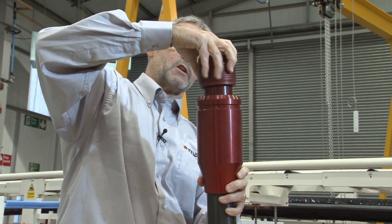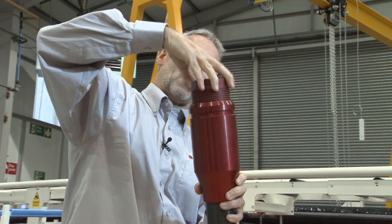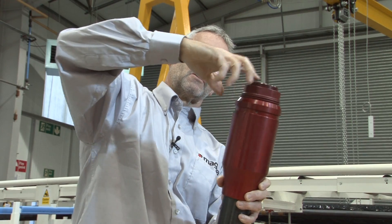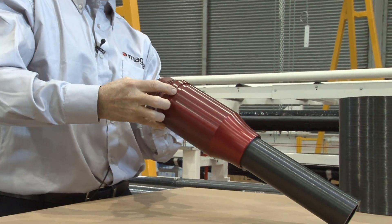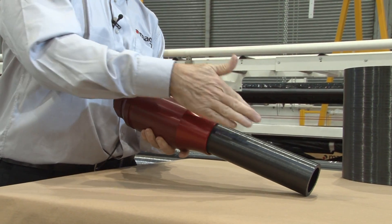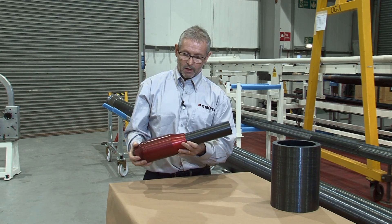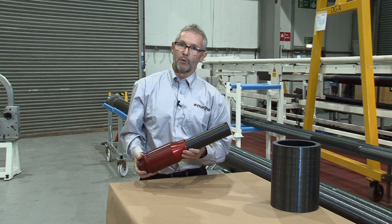The secret to the solution is to add a pre-tensioning member where we're able to thread in a locking device. Once assembled, we hydraulically pre-load the connection and lock in the pre-load between the metal collar and the composite pipe. This gives a very strong connection which we believe is stronger than the pipe in axial loading and bending.